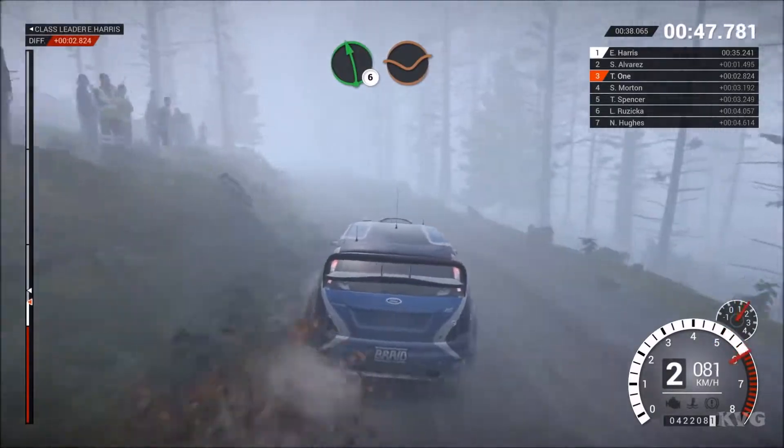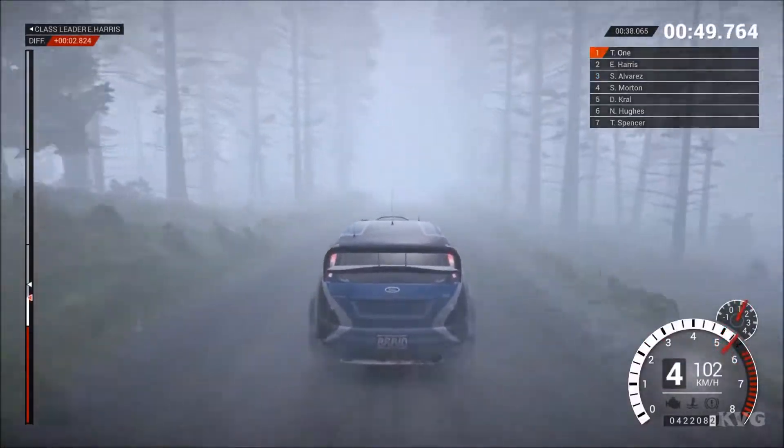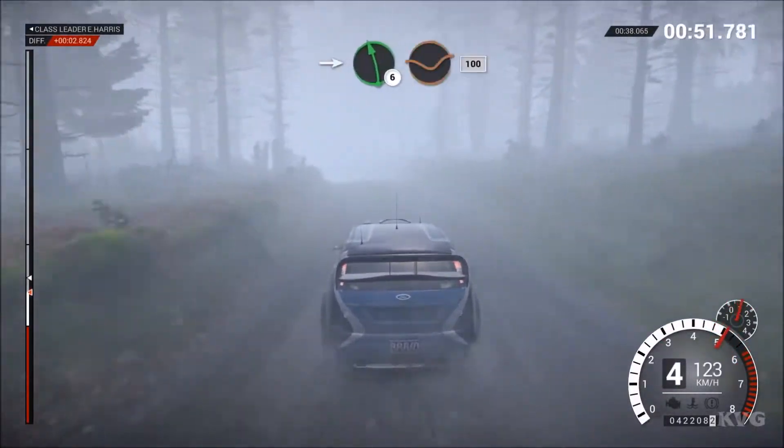60, left 6 through dip. Left 4 over crest, don't cut. Into left 6 through dip.